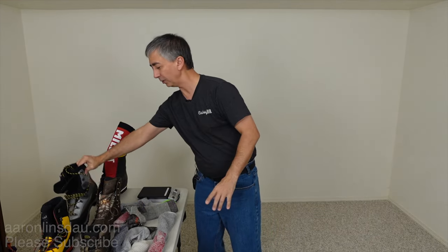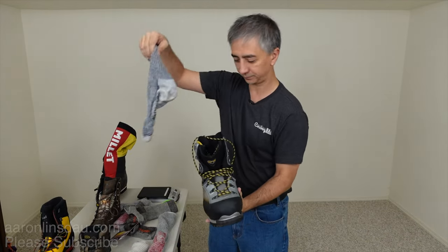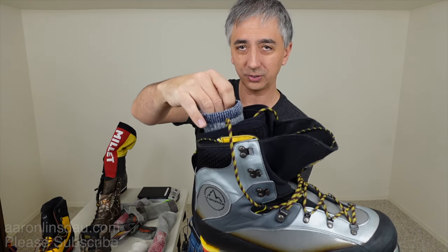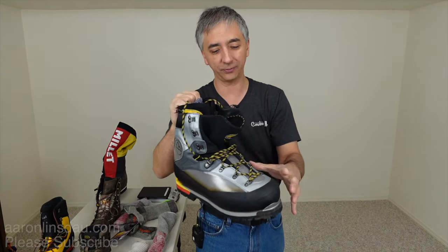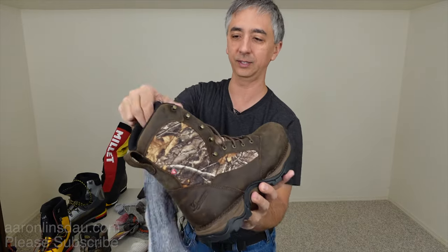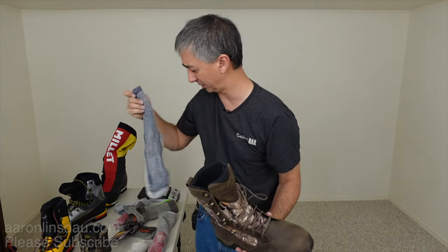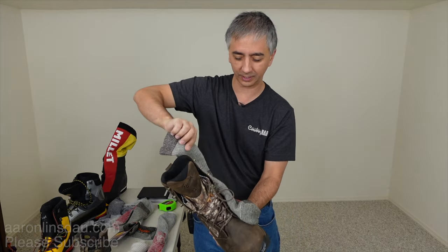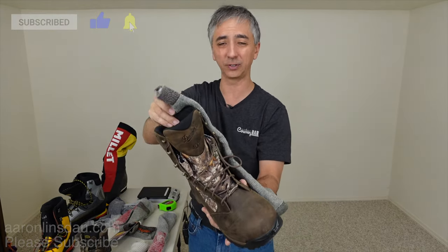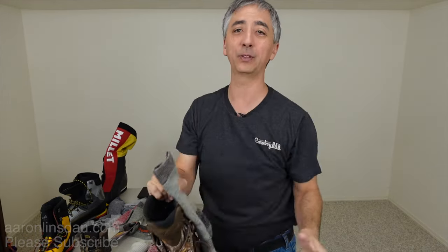When you use larger boots like a double mountaineering boot — my La Sportiva Baruntses — with heavy hiking socks jammed in, the socks just barely peek out. If they start scooting down it's a fight, especially with insulated gaiters on. Same with insulated boots like these Danner Pronghorns. But when you get the Hunt sock in there, it peeks out several inches — about seven or eight centimeters — so you can pull them up easily. That's a really nice feature.